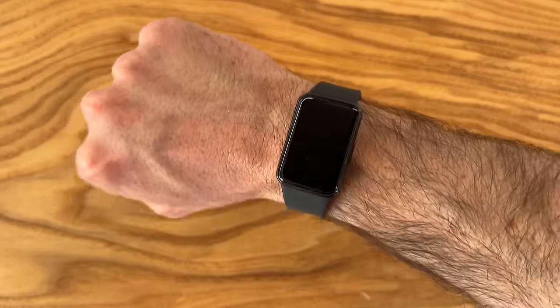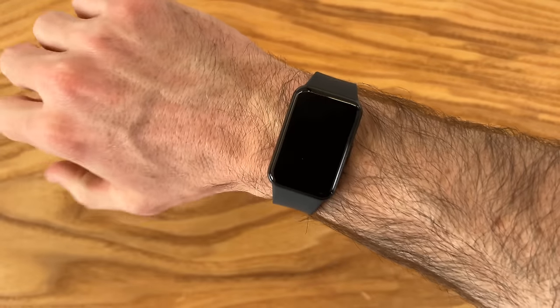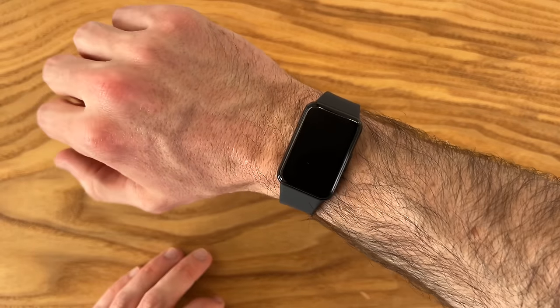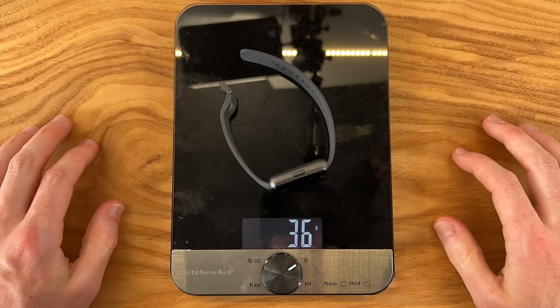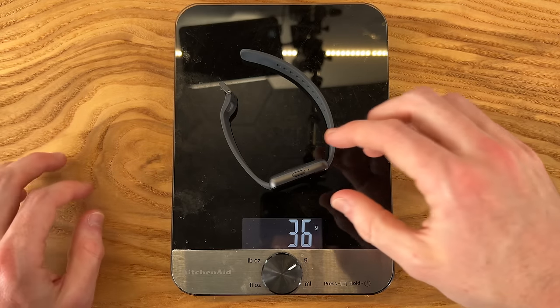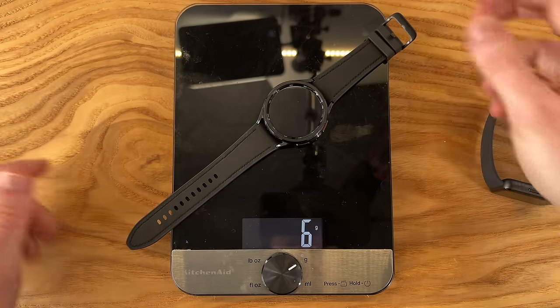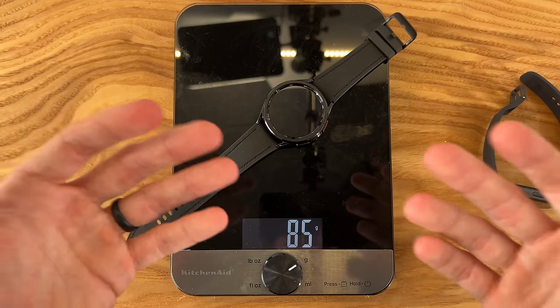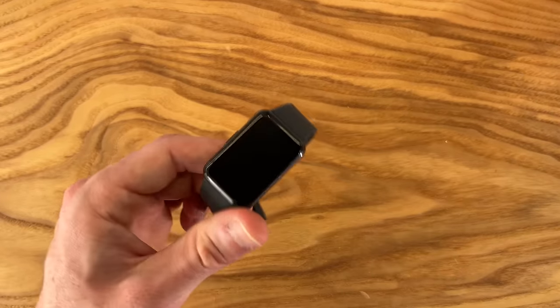First impressions on the wrist — this has a very comfortable feel. There's really not much at all to this device, which is what I've always loved about the fits: just the lighter weight overall. The Galaxy Fit 3 is just 36 grams. Comparing that to my Galaxy Watch 6 Classic, which comes in at 86 grams, it is a significant difference in feel on the wrist.